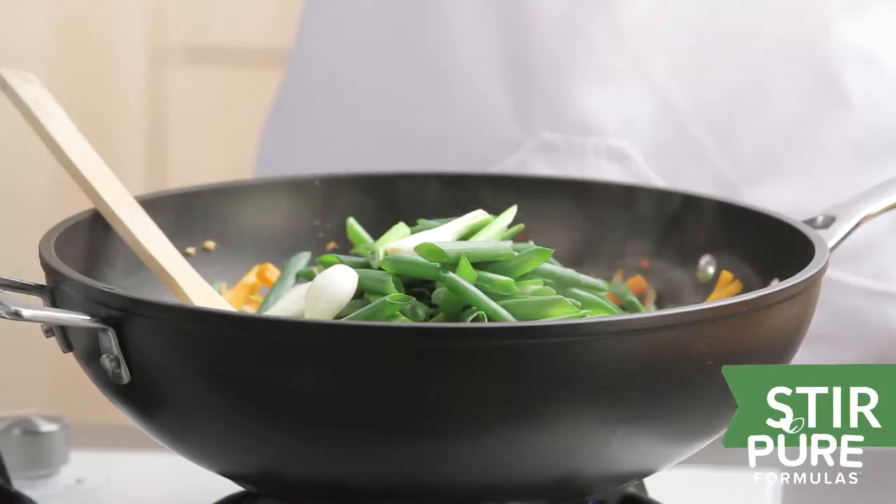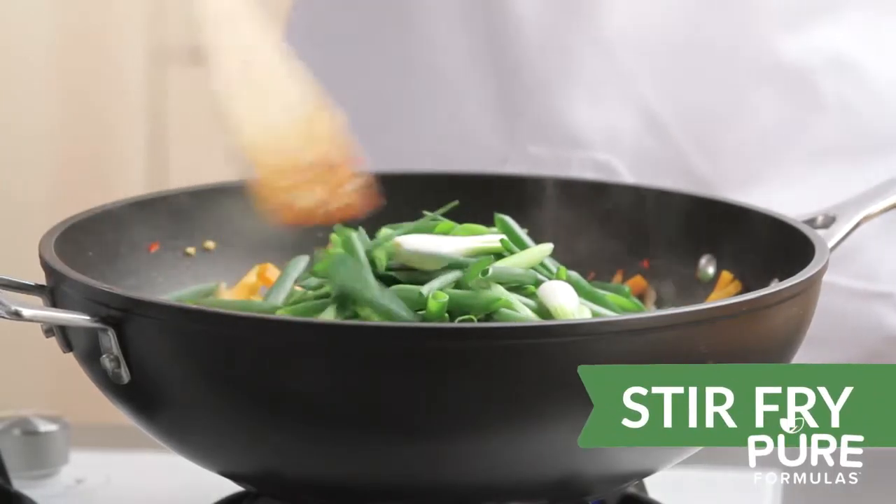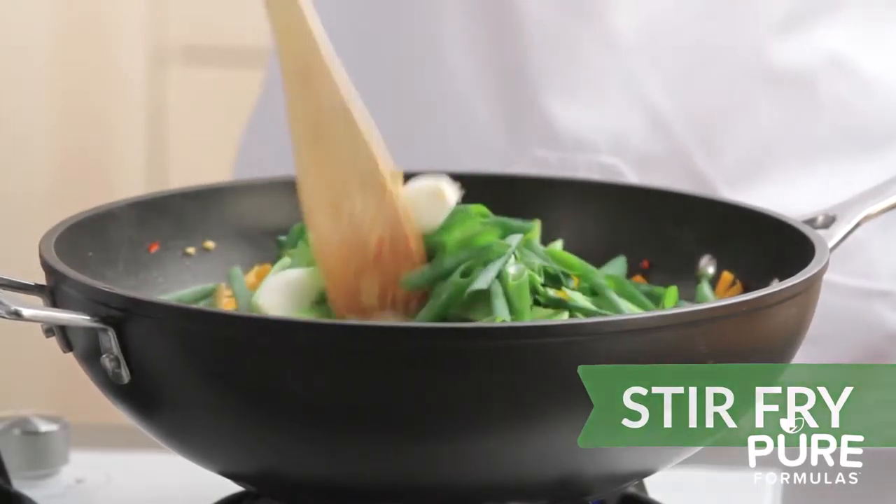First up we have stir-frying. This method quickly cooks small, uniformly sized vegetables in a wok, needing only a tiny amount of oil. This is a popular Asian-inspired cooking method and a great alternative to frying.